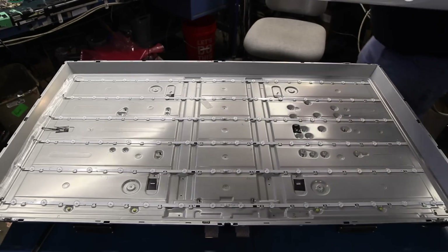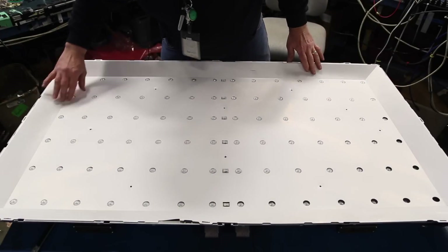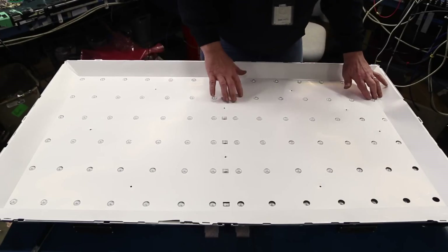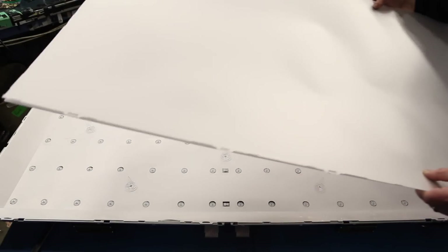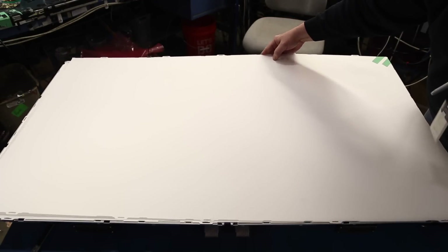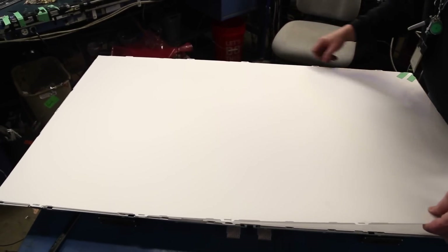Put the reflector sheet back into position. Reinstall the plastic clips to hold the reflector sheet to the chassis. Reinstall the filters and remove the tape. Reinstall the filter frame.